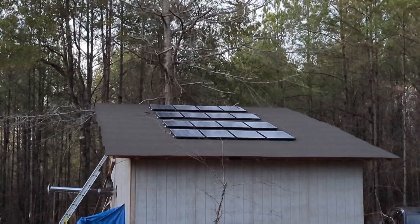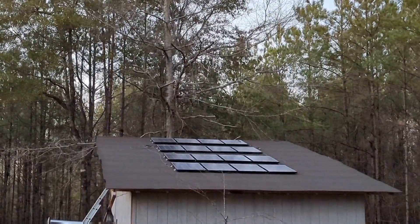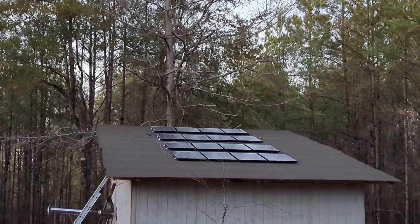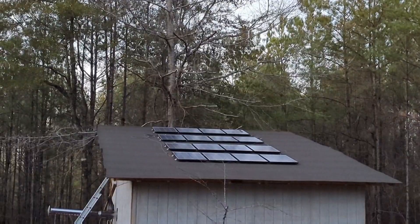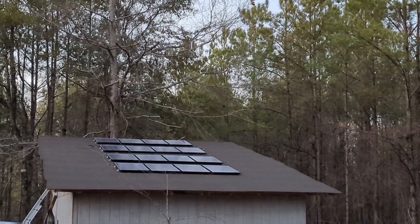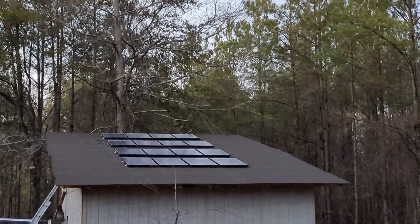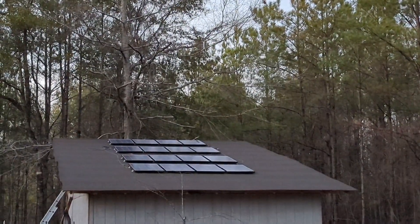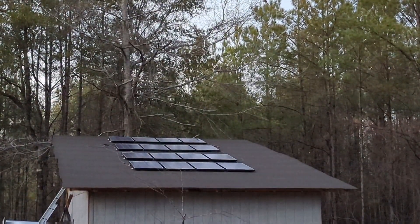That right there is 16 100-watt solar panels, which means we should get 1.6 kilowatts per hour if they're getting optimal sun and producing at an optimal rate. We have been running off of that system for about 9 or 10 months now, and it has been enough to run our deep freeze, our refrigerator, and a few more household appliances. We do have to supplement it from time to time with our generator.